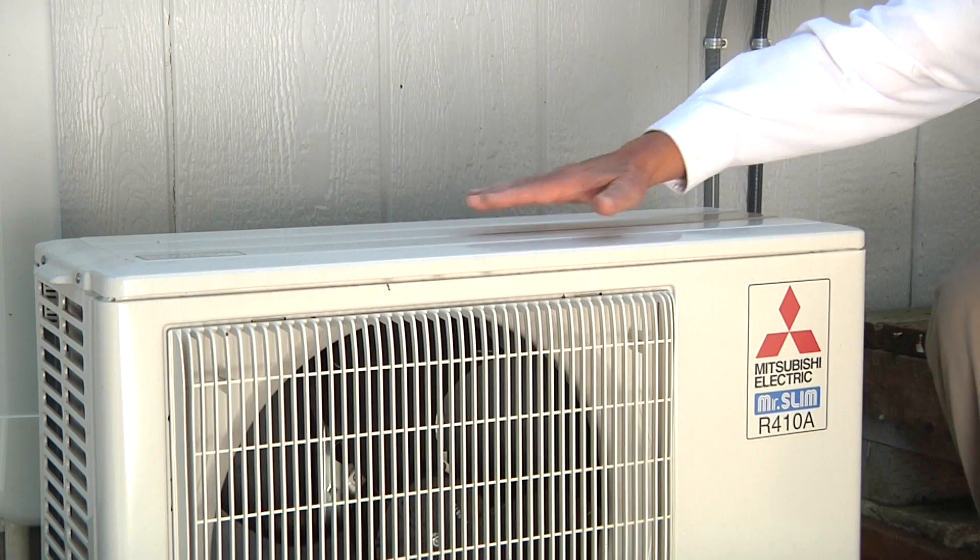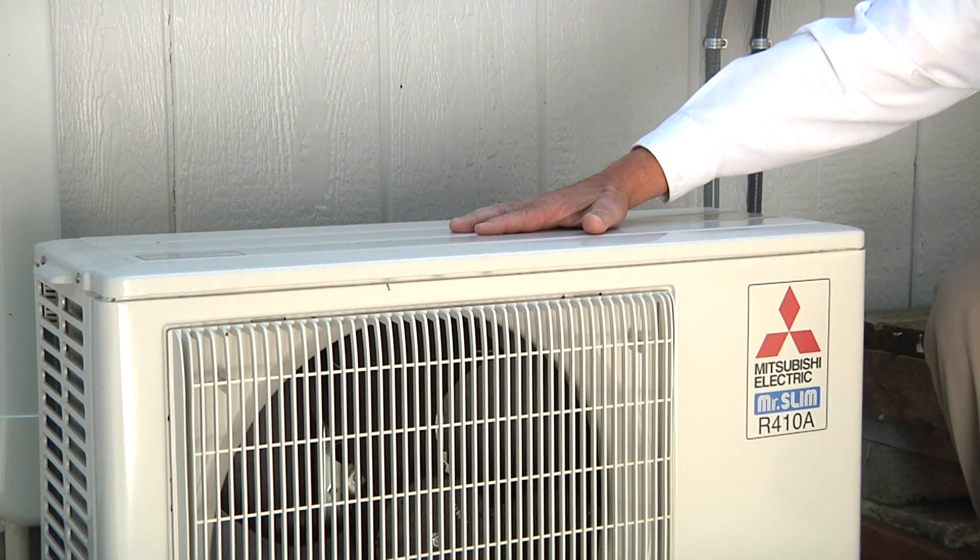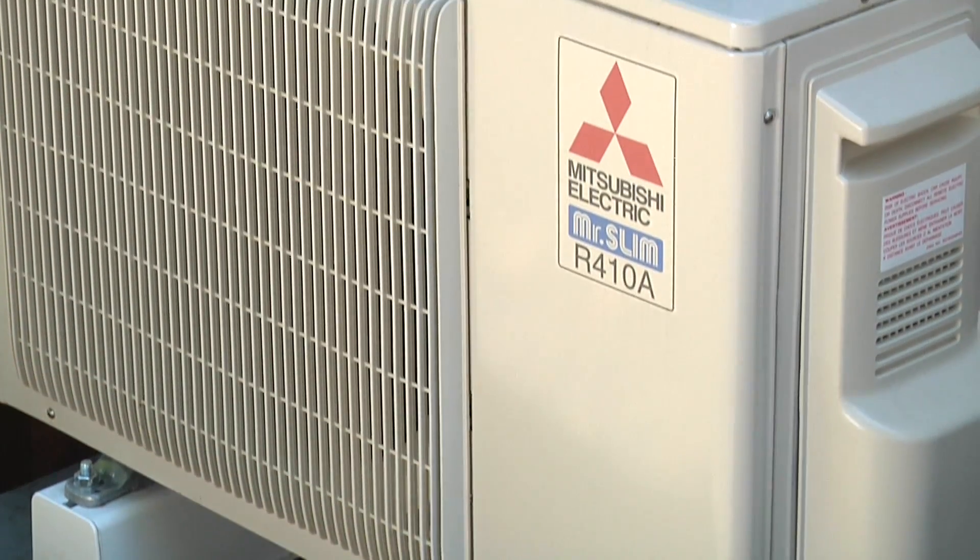This height allows that water to drain away from the unit. The fact that this ductless heat pump has such a good foundation makes it easy to get the system level — I can guarantee if we put a level right here that bubble will be right in the middle. It's important to have the system level for proper operation, quiet operation, and to operate as efficiently as possible.